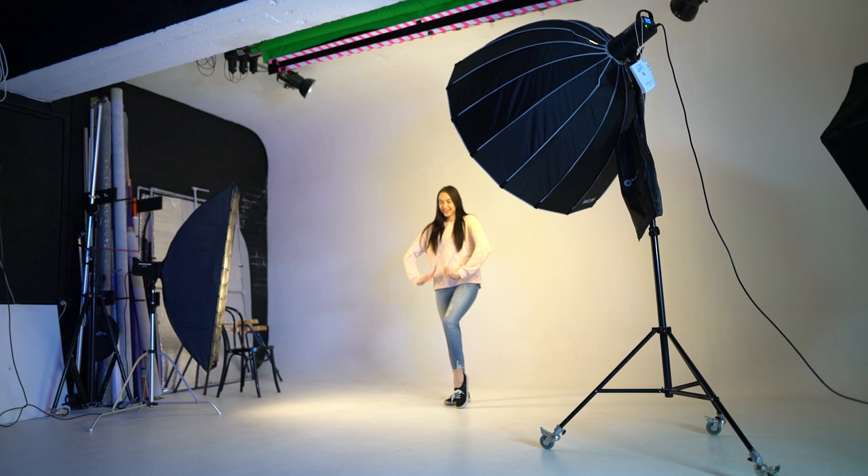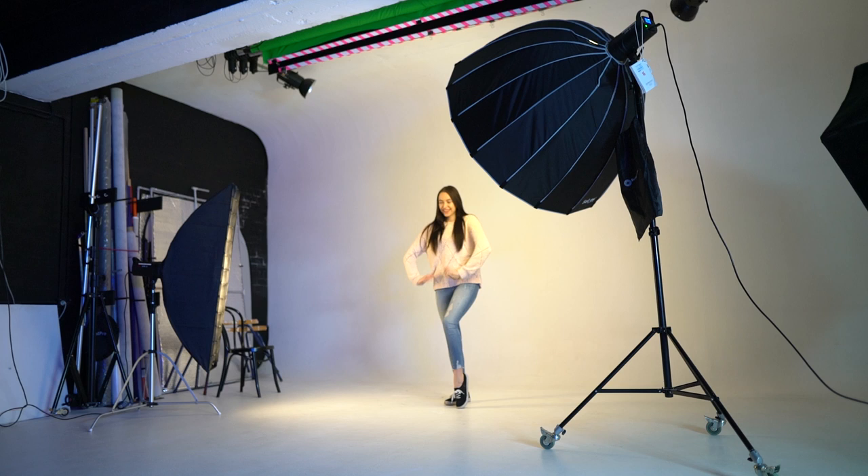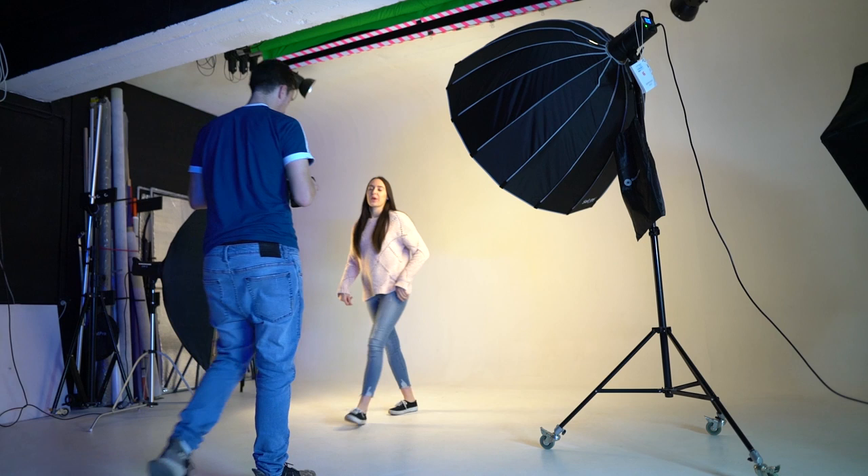It might be a nice idea when shooting in a studio to put some music on and have a bit of fun. Make sure to show your model the photos every so often so she can get an idea of what she's doing wrong, what she's doing right, and then you can get better photos as you go.